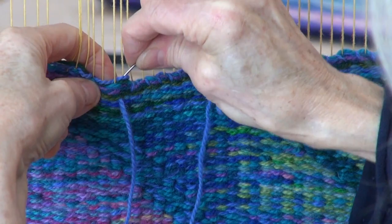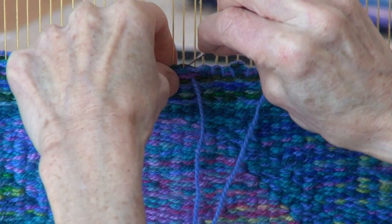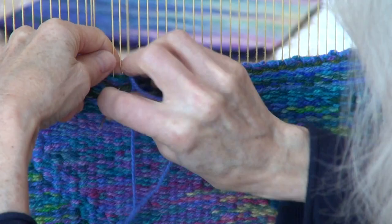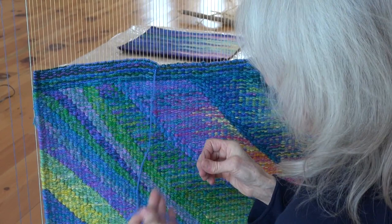So I'm going in between every warp thread here to bind it off at the top. You can see there's a hem of just plain weaving at the top too that will be folded back, kind of like the hem of a garment. So tapestry is like a woven fabric, meant to hang on the wall, and it's really quite ancient. The technique of weaving is Neolithic.